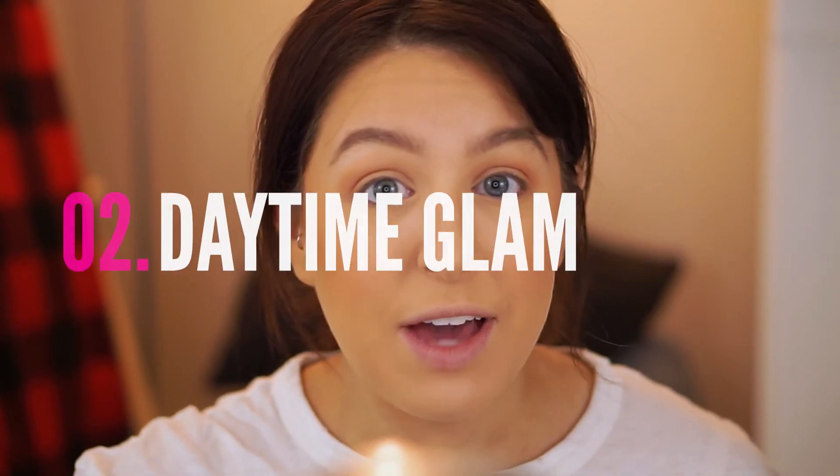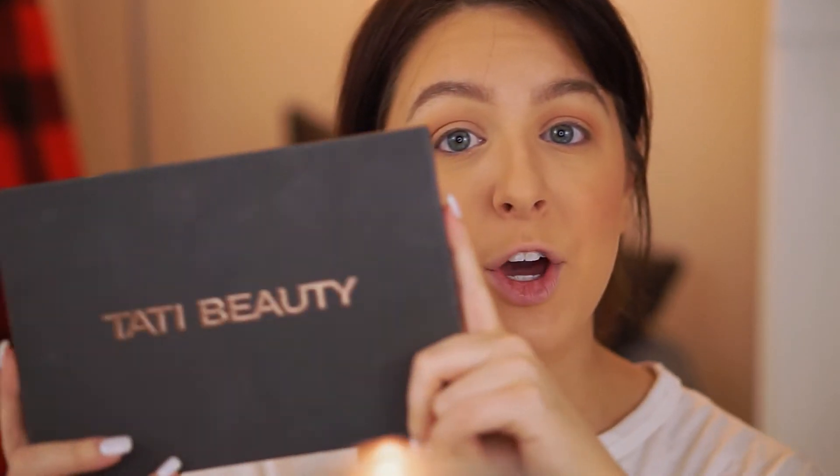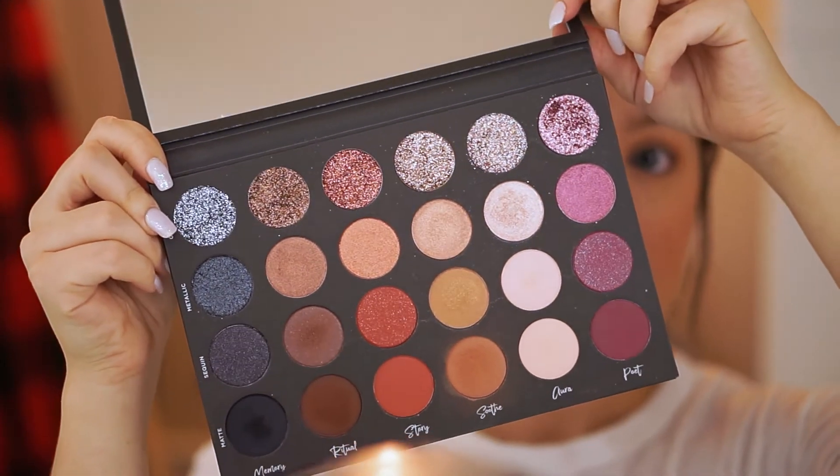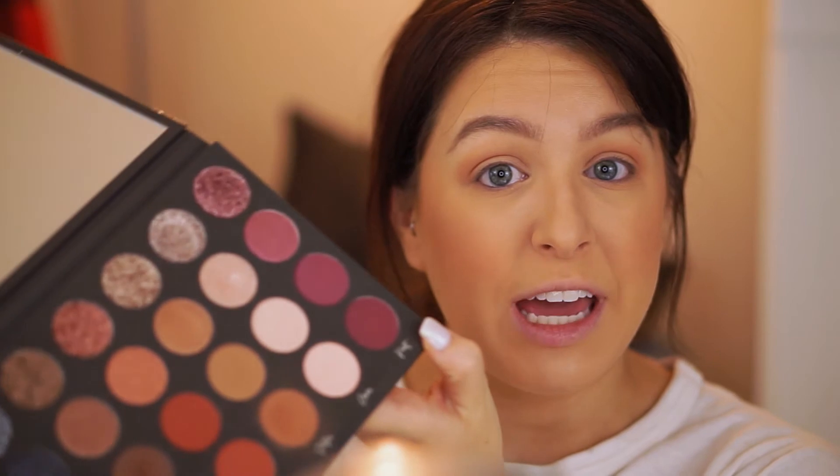Now I'm going to show you how to amp up this look to a little bit more of an extra daytime look. We're going to take another eyeshadow and use it as eyeliner. I'm going to go in with my Tati Beauty palette. It's not drugstore, but it's 100% worth it — it has literally every single color you'd possibly need for any makeup look. While it is a little more expensive, this is all you need in your kit. I'll link it down below; if you can get your hands on it, you should.